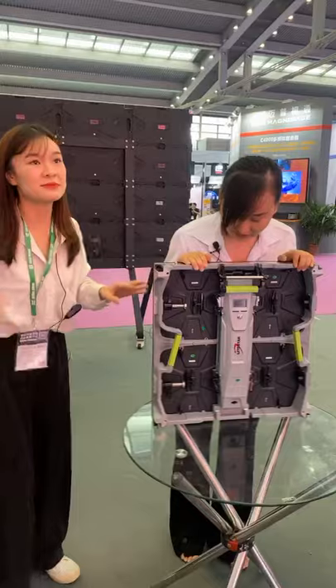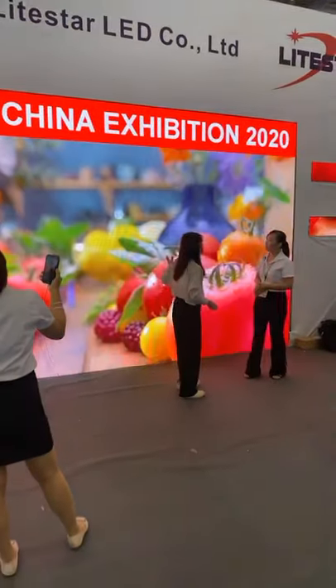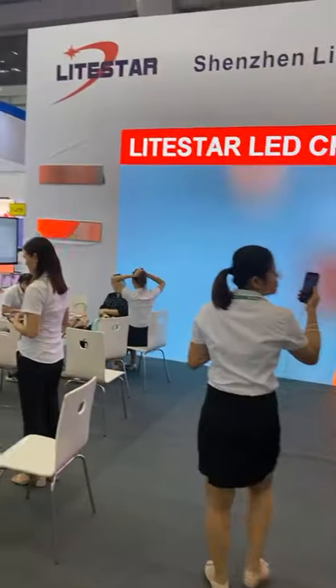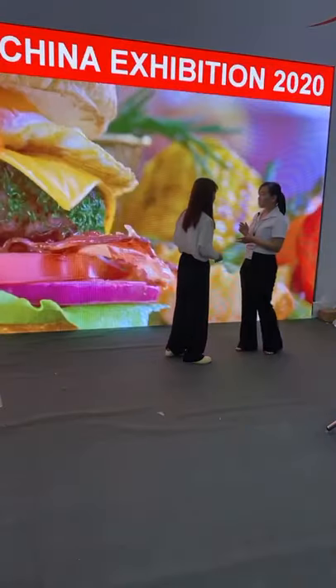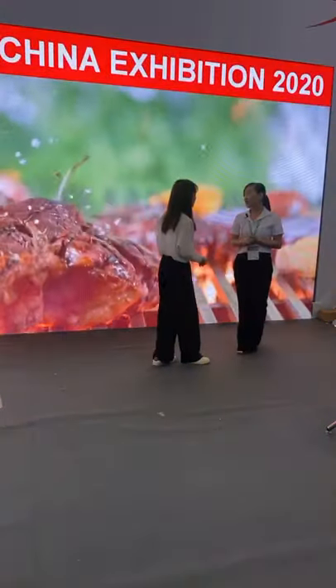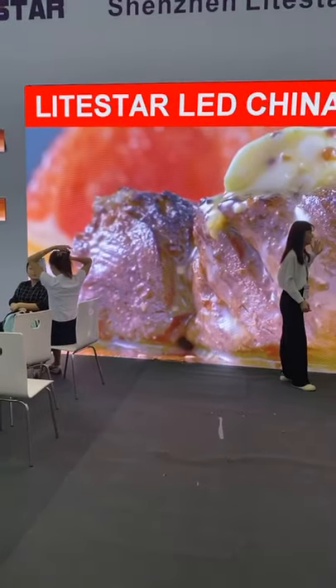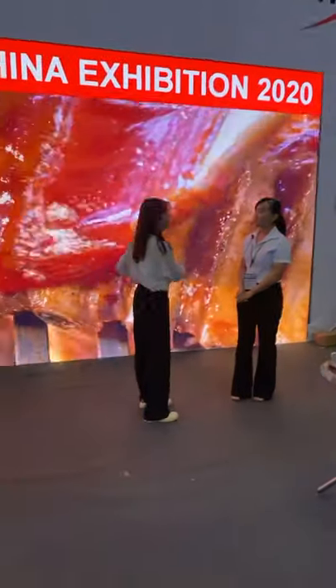Let me show this LED display to you. We use this cabinet with pixel pitch 3.9, and the screen size is 6 meters by 3 meters. It has a very nice visual experience because we use black lamps and the brightness can reach 4,000 nits — suitable for outdoor. We also use a high refresh rate drive IC, so there won't be any scanning lines.